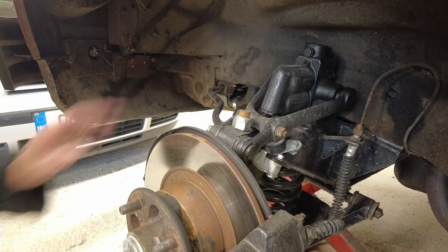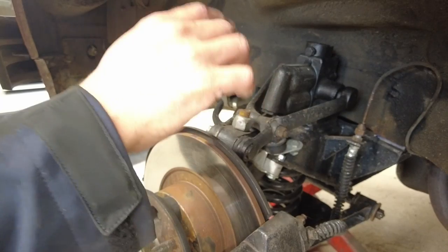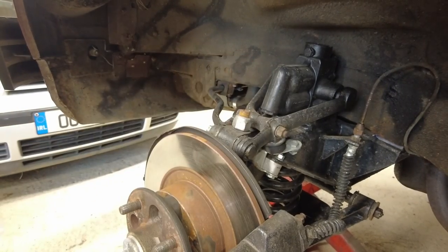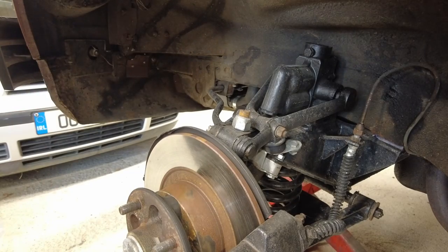I do have new bushes for the anti-roll bar unfortunately they're the rubber ones, but they're easy to change in the future. So I'll get these ones changed out. First thing to do is get the jack underneath here and lift up the bottom of the suspension to just take some of the weight.